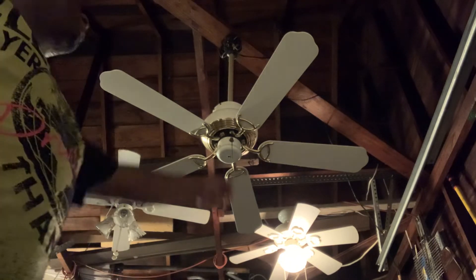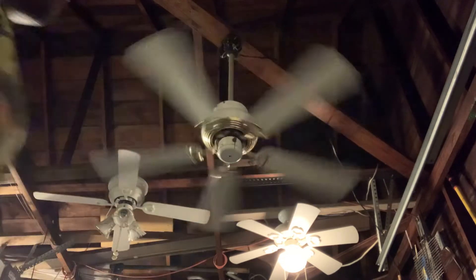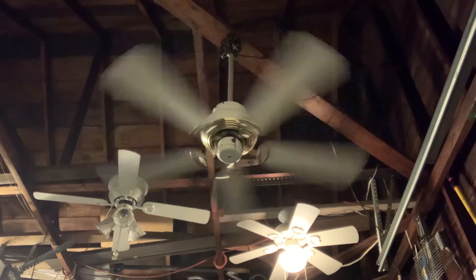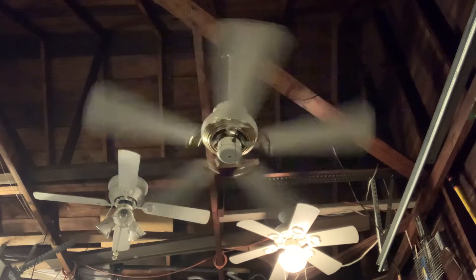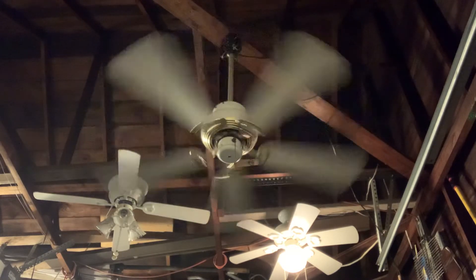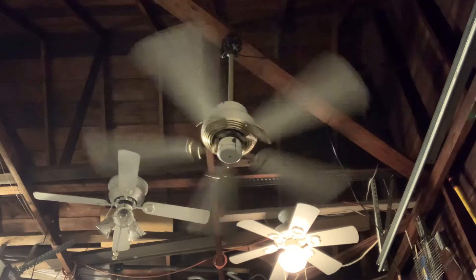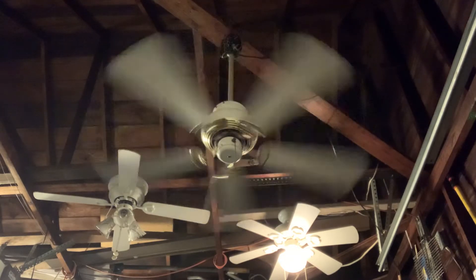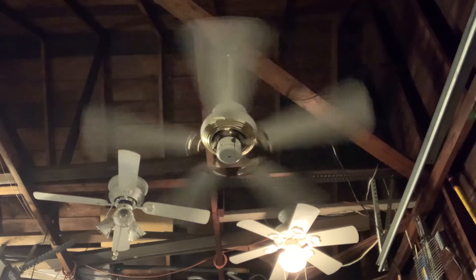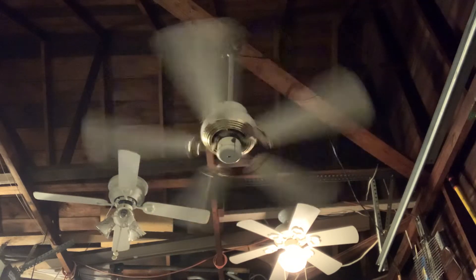I'm demonstrating this fan starting off with low speed. This ceiling fan has a fast low speed, which is something I really don't like about it. But the bright side is that it's putting out a good amount of air. I've seen these ceiling fans on YouTube and thought the blades would be wider, but in person the blades are skinnier — a lot skinnier than the blades on the actual SMC Windsor ceiling fan.